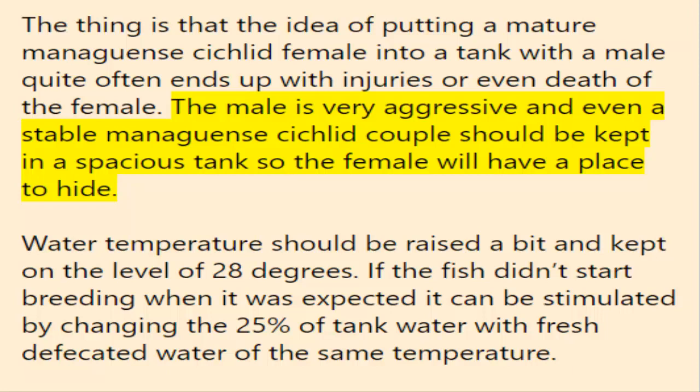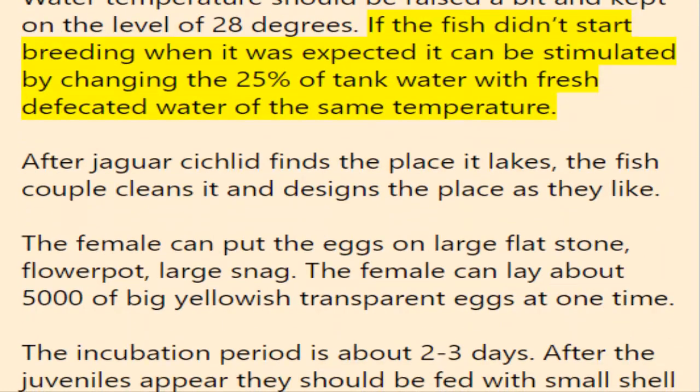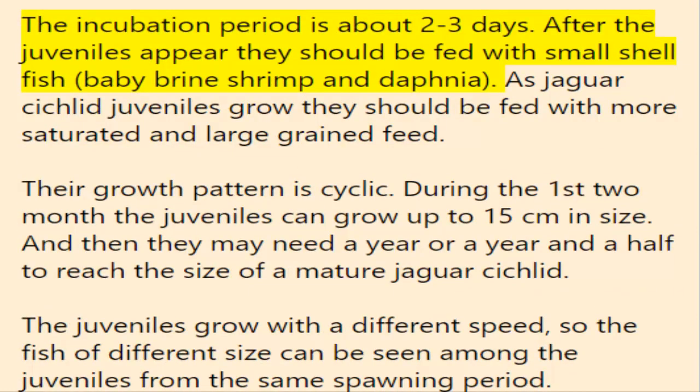The male is very aggressive, and even a stable couple should be kept in a spacious tank so the female will have a place to hide. Water temperature should be raised to about 28°C. If the fish didn't start breeding when expected, it can be stimulated by changing 25% of the tank water with fresh, dechlorinated water of the same temperature. After the jaguar cichlid finds a suitable place, the couple cleans and prepares the spot. The female can lay about 5,000 large yellowish transparent eggs on a flat stone, flowerpot, or large snag.